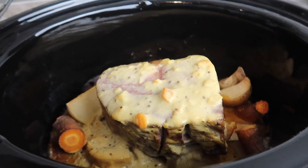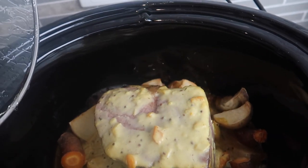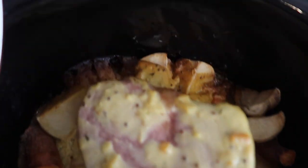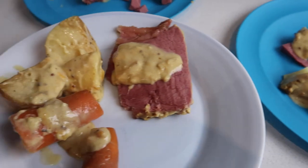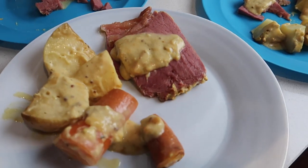It was ready right before dinner time. Some pieces against the walls of the slow cooker were a little bit burnt, so I'll have to adjust that next time. Dave and I absolutely loved it, but the kids were really reluctant to eat it — it was their first time having it. With kids I just keep exposing them to meals; I don't get fussed if they don't like it the first time.